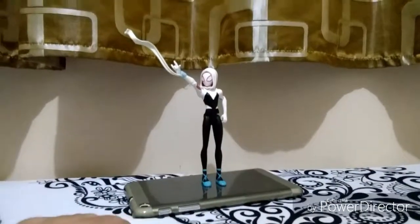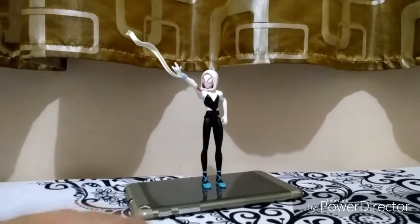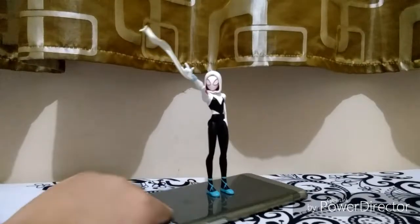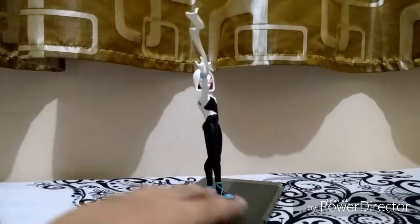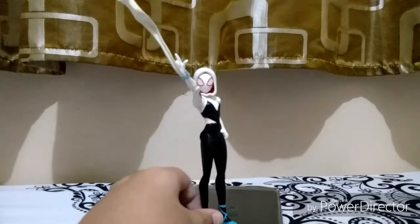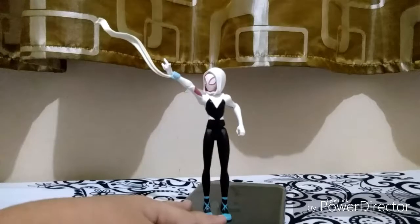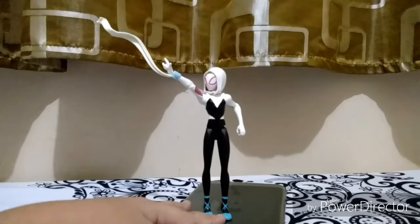So what do you think about that comparison? Thank you all for watching this video — don't forget to subscribe. This figure looks cool, and I'm using a tablet to help the figure stand. If you want to see more figure reviews, comment down below. Bye!